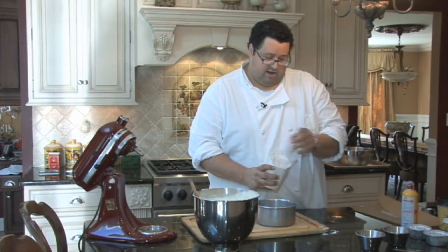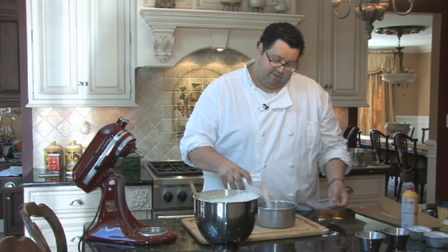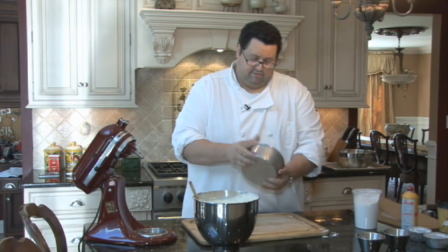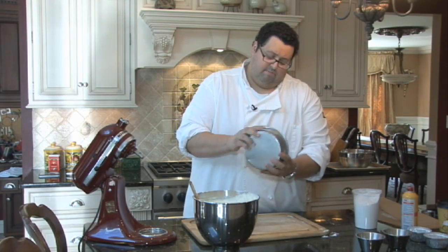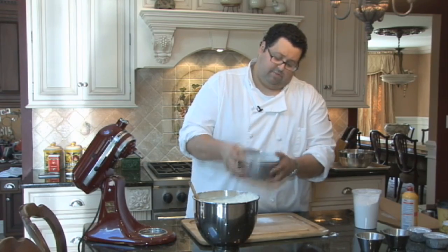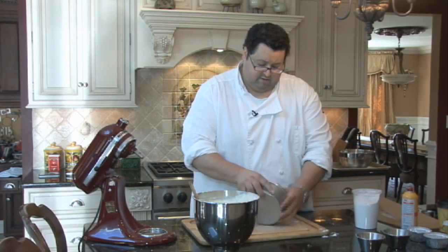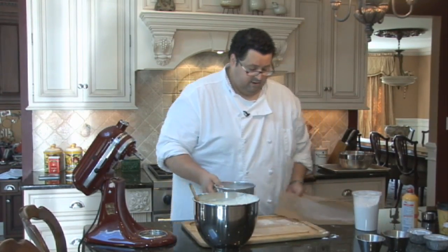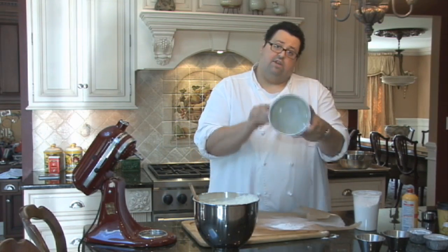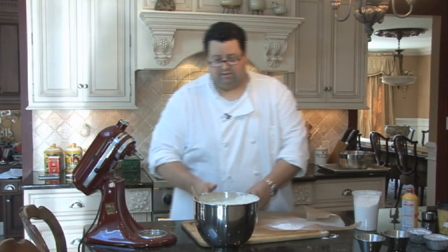We've sprayed our pan with a non-grease spray. We're going to add a little bit of flour just to cover the inside — knock it around and make sure it covers evenly. This will prevent the cake from sticking. Bang out any excess and you'll have a beautifully thin floured surface.